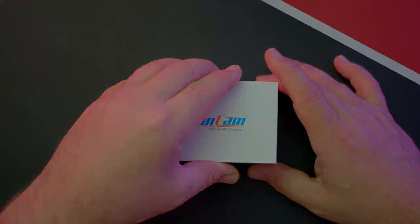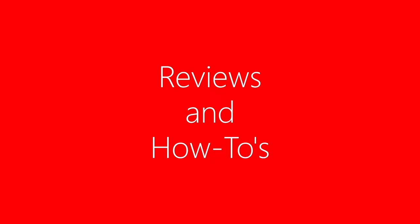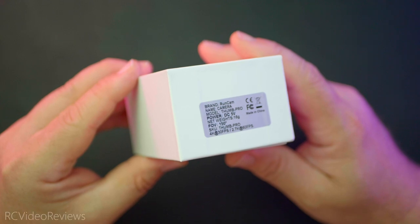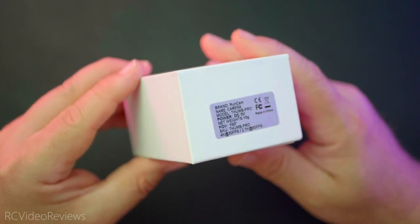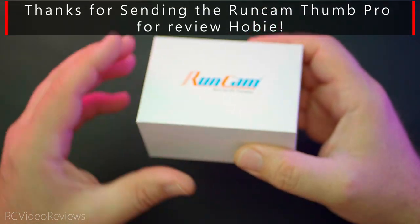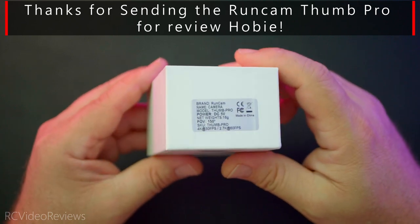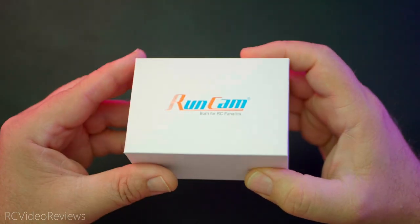Let's take a look at the camera. Before I get started, I need to let you know this video is sponsored by our very own Hobie Kenobi. Hobie really wanted to see me get this RunCam and put it through its paces. I didn't really have too much interest in it because I'm not flying a lot of FPV these days, but it's so light and versatile, it can be used for several different filming aspects in the hobby.